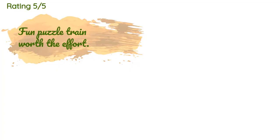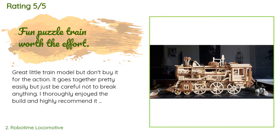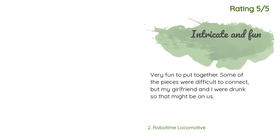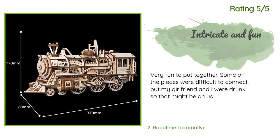There are 233 reviews with an average rating of 4.7 stars. A customer said: 'Great little train model, but don't buy it for the action. It goes together pretty easily, but just be careful not to break anything. I thoroughly enjoyed the build and highly recommend it as a stationary piece.' Another happy customer said: 'Very fun to put together. Some of the pieces were difficult to connect, but my girlfriend and I were drunk, so that might be on us.'